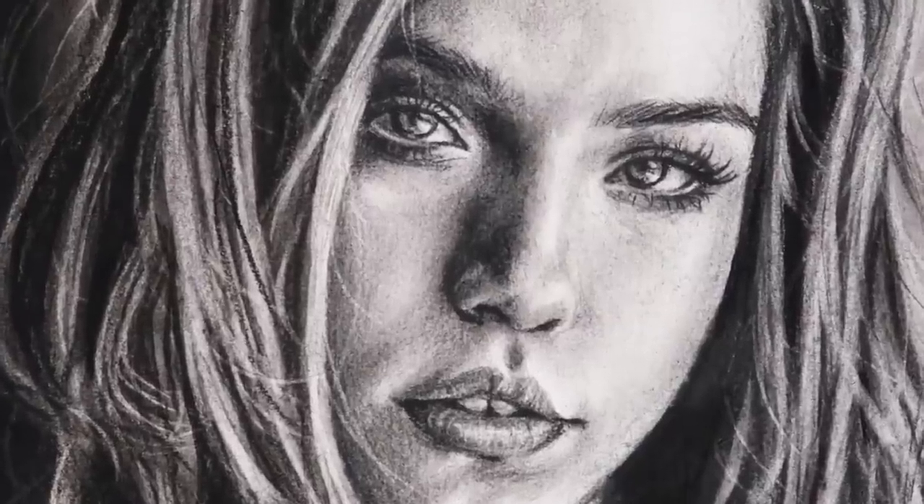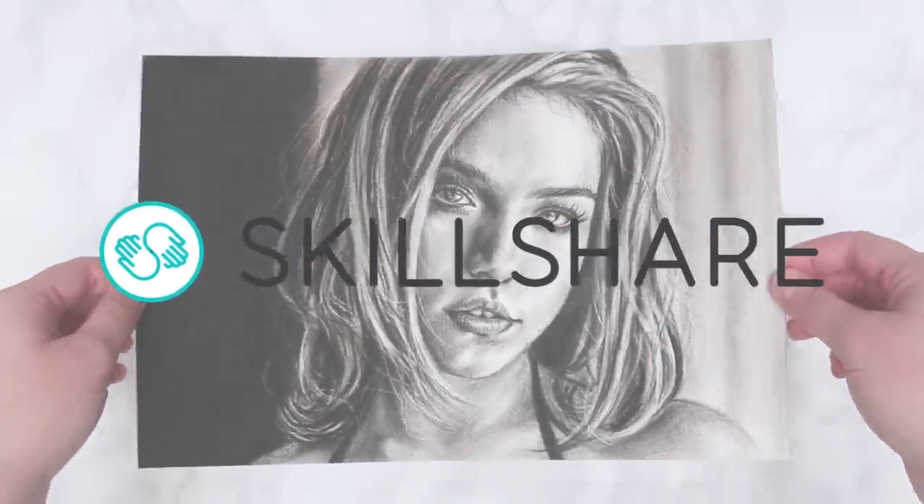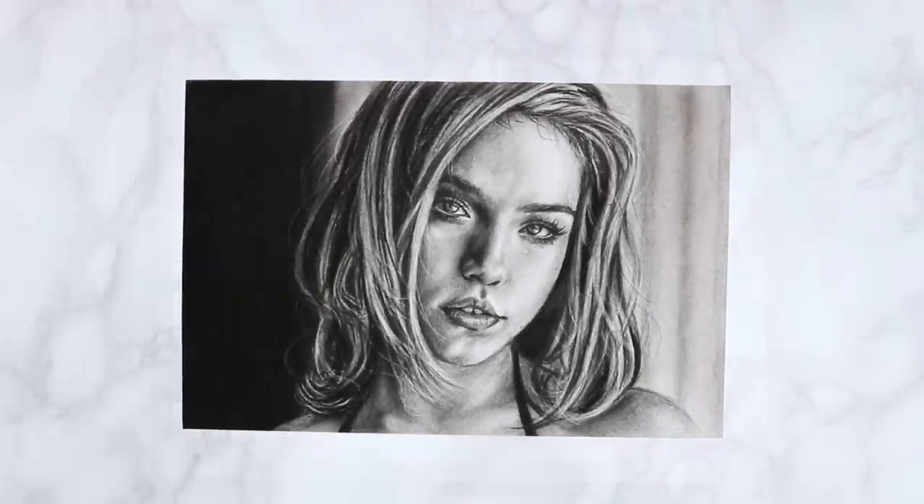Just before we start I do want to say a big thank you to today's sponsor Skillshare for sponsoring this video, and I will be talking to you guys more about them in a couple of minutes.